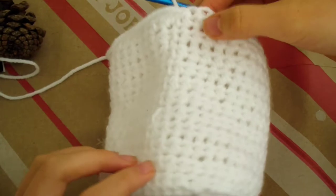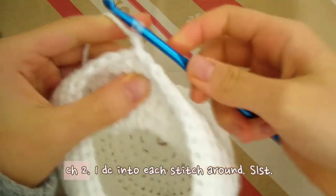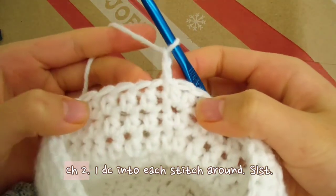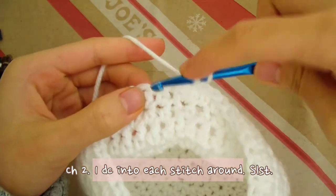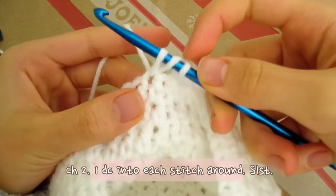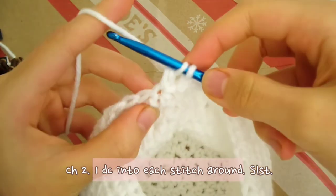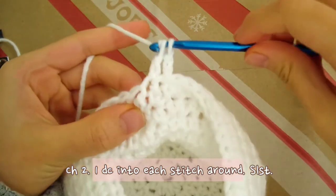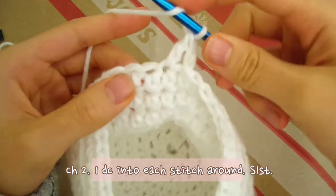This is what it looks like so far. Next we're going to make the cinch row, which is where the drawstring will go in. First chain 2. Now we're going to make 1 row of double crochets — just make 1 double crochet in each stitch all the way around. Yarn over, go into the first stitch, pull through, yarn over and pull through only the first 2 loops, yarn over and pull through the last 2 loops on the hook. And that's your double crochet.